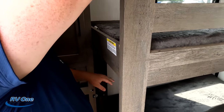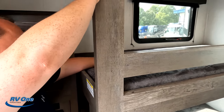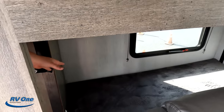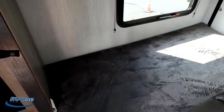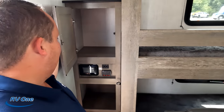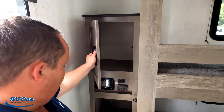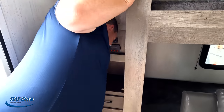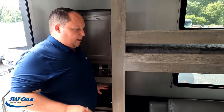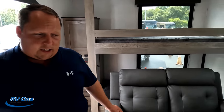You do have this door — really cool feature. The top bunk is rated at 300 pounds, and as demonstrated, the bed folds up for optimal storage. We've got storage right here and a drawer right there. You also have the Lippert touchscreen component — very nice.